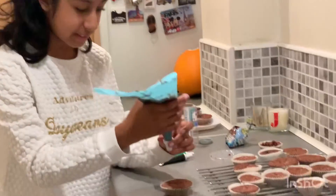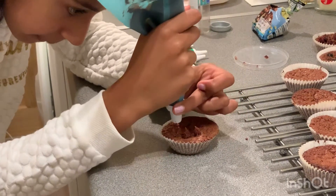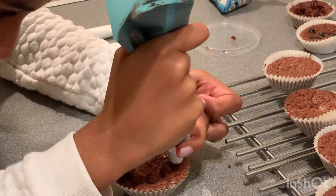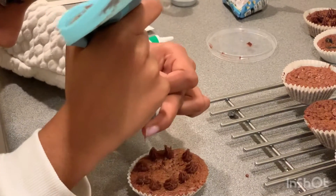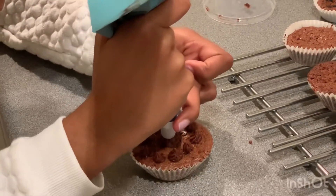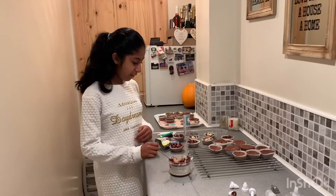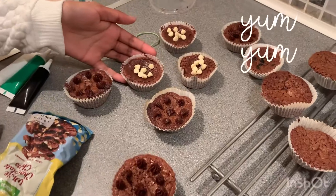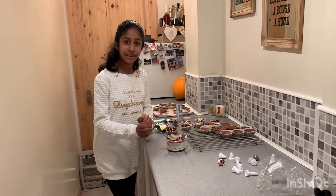So I'm going to decorate one of Jay's chocolate cupcakes. I am going to use chocolate and this piping bag to make some patterns. So far I have done some with the piping bag with chocolate in them, and then some with white on top, and now I'm going to continue doing a bit of both on these cupcakes.